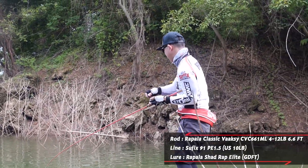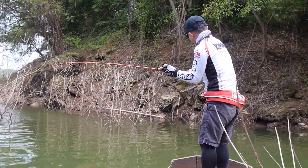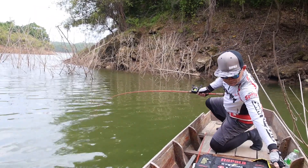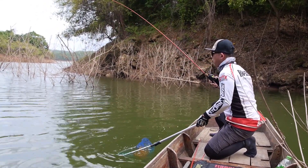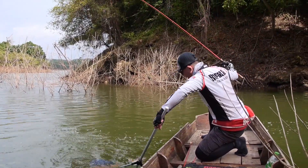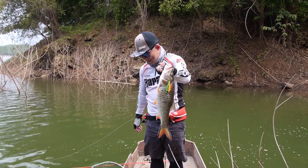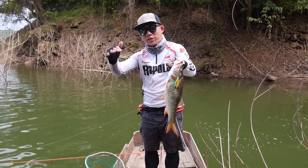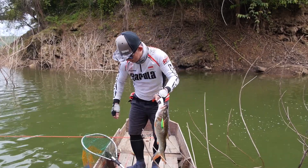Another one. Slowly, slowly. I'm going to remove the rod and hide the fish out. Not bad again. This Shadwrap Elite has really, really impressed me so much. It casts well, it tracks straight, and it has very slow floating — and the sebarau just love the action. We're going to put this back into the other net and try to catch more.